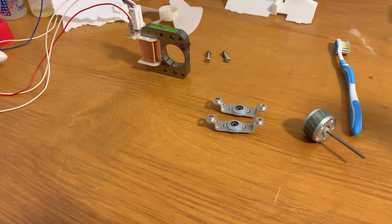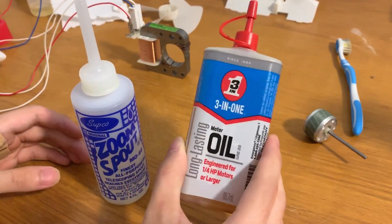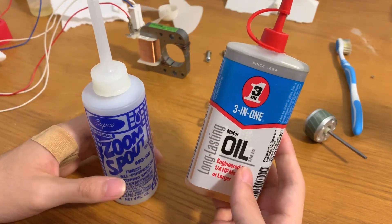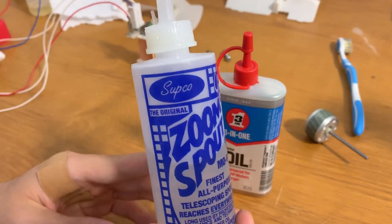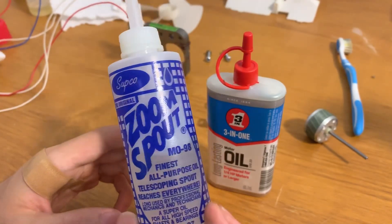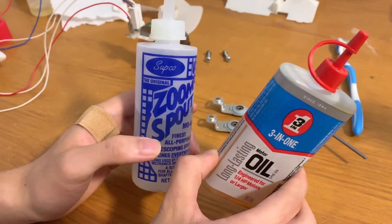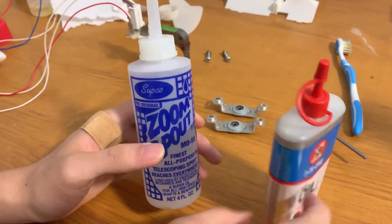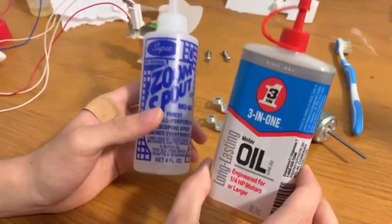Now let's get to the oiling. When it comes to oiling fans, the number one question I get is: what oil should you use? My two recommendations are Zoom Spout Turbine Oil or the 3-in-1 Electric Motor Oil — the blue and white can. Make sure you're not using the black and white can, as that's a household general-purpose oil, not formulated for electric motors. I use the Zoom Spout Turbine Oil the most — it has better film strength than the 3-in-1, it's odorless, it's clear, and it's a great oil. The 3-in-1 has a citrus smell that can be annoying. Both are good, but Zoom Spout is my top recommendation.